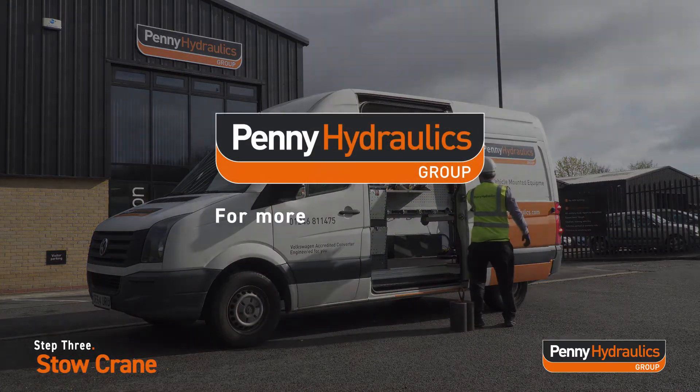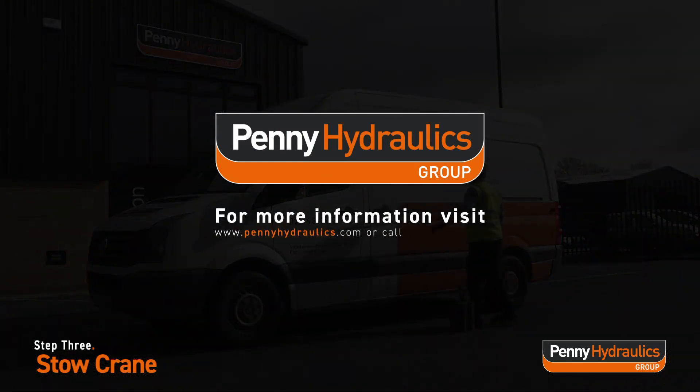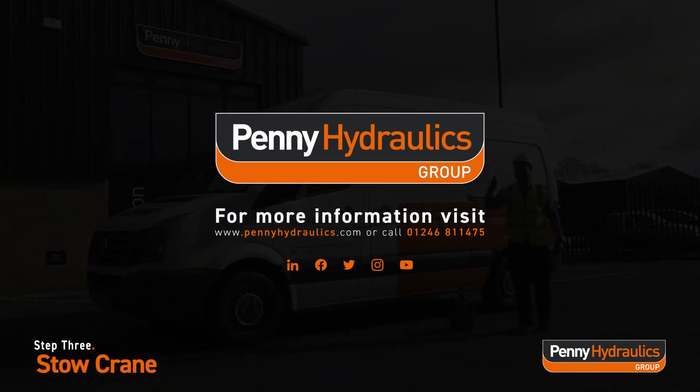Job done! For more information, visit www.pennyhydraulics.com or call 01246 811 475.